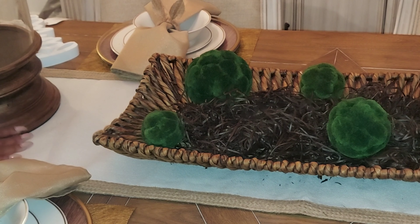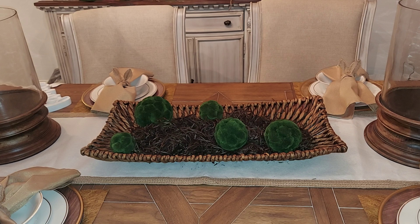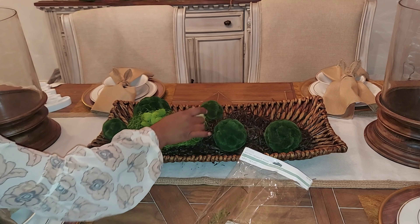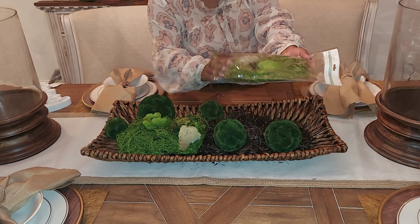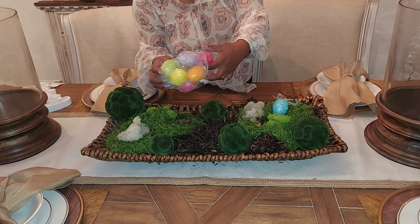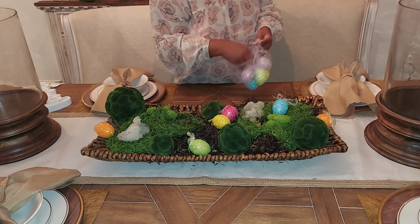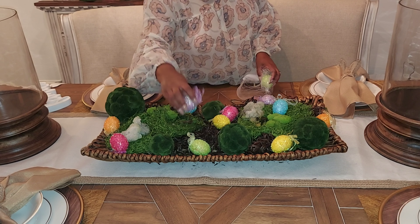The next thing I'm going to do is place different colored eggs and things inside the basket to build on it. Then I'm adding these hurricane vases that I got from the Ashley store — I never did my haul video for those beautiful big vases. I'm placing them on either side of the table, using the basket bird's nest as a centerpiece. I'll continue building by adding different elements into the basket to give it a full look and add color to the table.